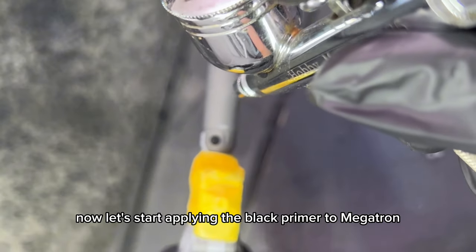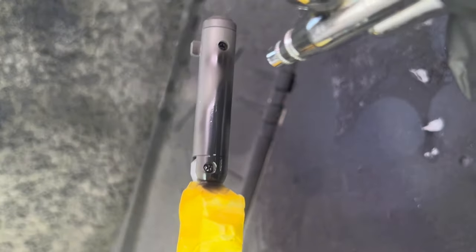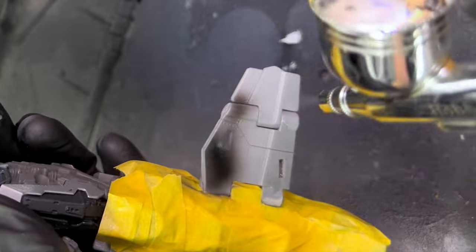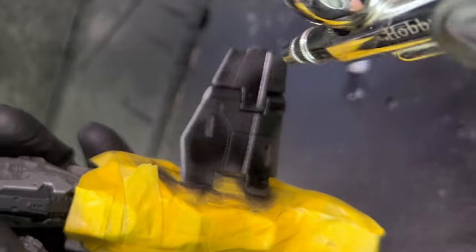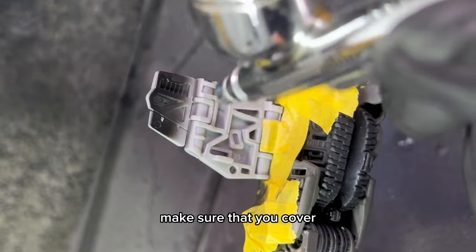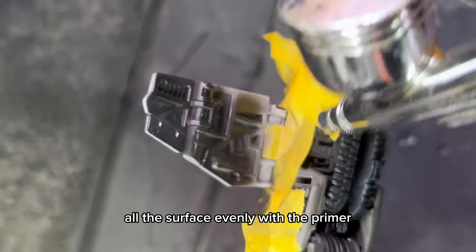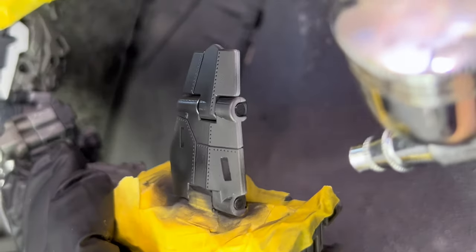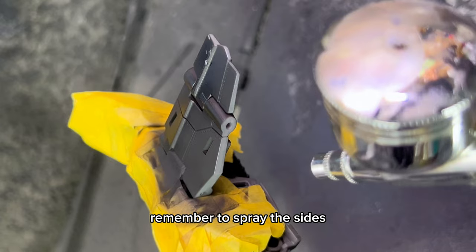Now let's start applying the black primer to Megatron. Make sure that you cover all the surface evenly with the primer. Remember to spray the sides.